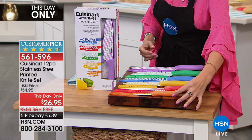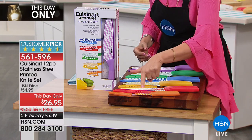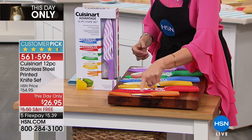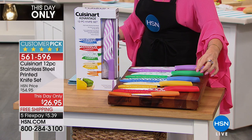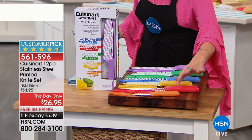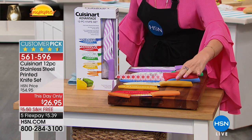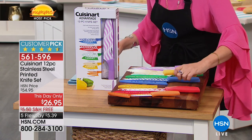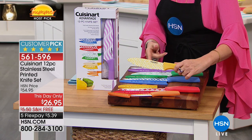Cuisinart knows that your knives are the most important tool in the kitchen. You're going to get your paring knife right here. Every single one comes with a sheath, which is so important because it helps keep that knife sharp. This is going to be your bread knife — you can see it's got a serrated edge. And this is a serrated utility knife that also works as a spreader.